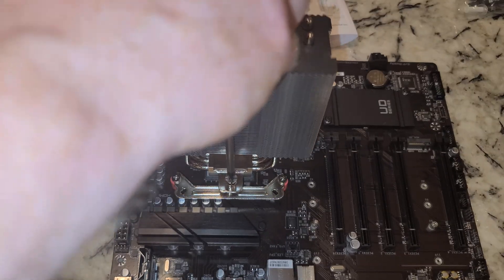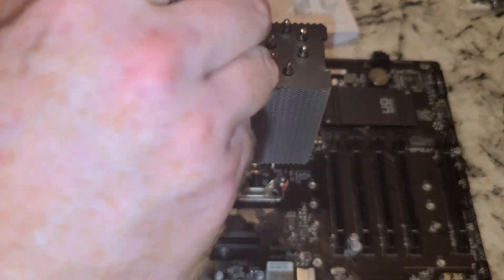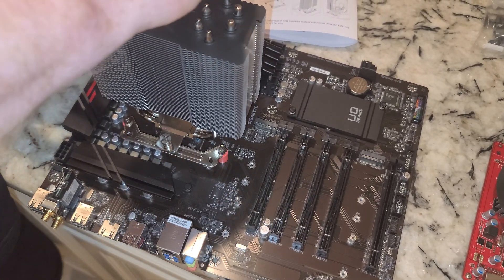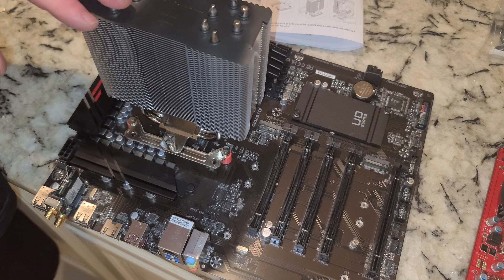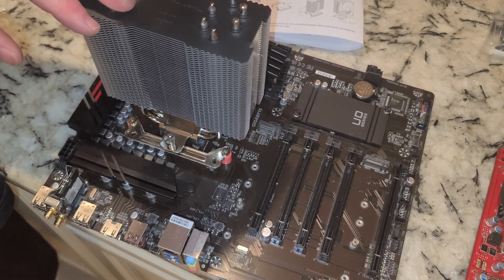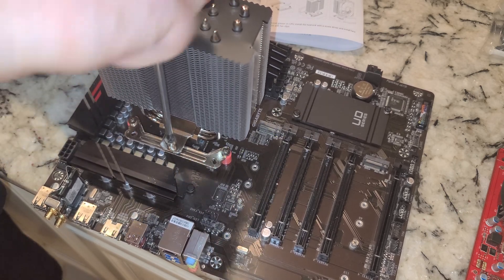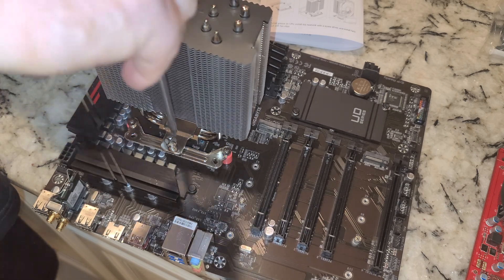I'm trying my darndest to get this lined up — trying to get a couple threads on each side. A few more threads. Instead of rotating this around I'm basically just repeating what you see on this side, so we want the thermal paste to spread evenly. After this we will put the fan on and should be good to go. Both sides are tight.